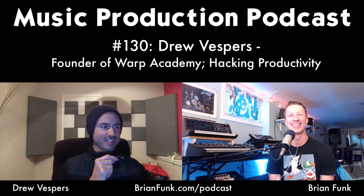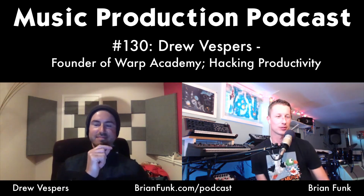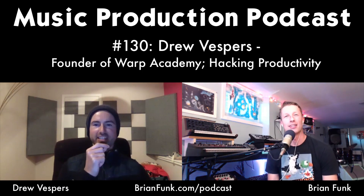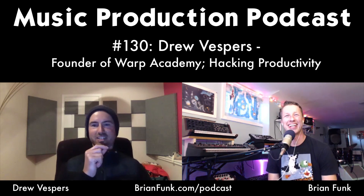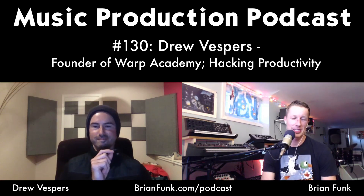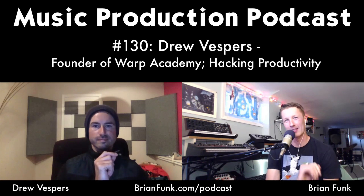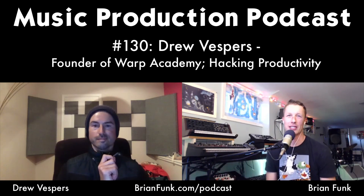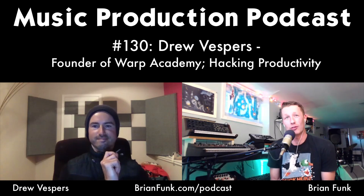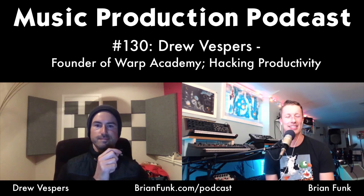Brian shares something that stuck with him from a conversation with fellow Ableton certified trainer Drew Mayhills from Australia. Drew Mayhills outsources his criticism — he has trusted people who won't just tell him his music is great when it isn't. They'll give him honest, direct feedback. The idea of outsourcing criticism to a trusted circle resonated with Brian.